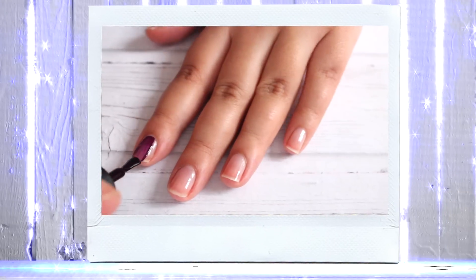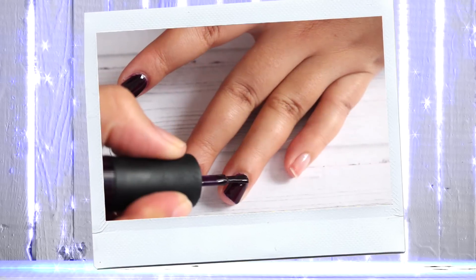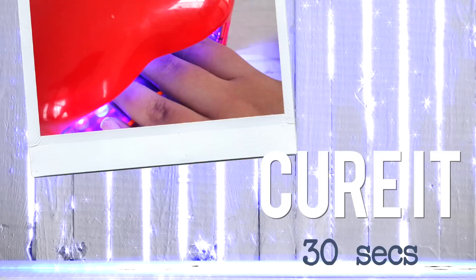Now apply the gel polish in thin coats like a regular nail polish and cure it again. Add one more coat if you need to and cure it again.